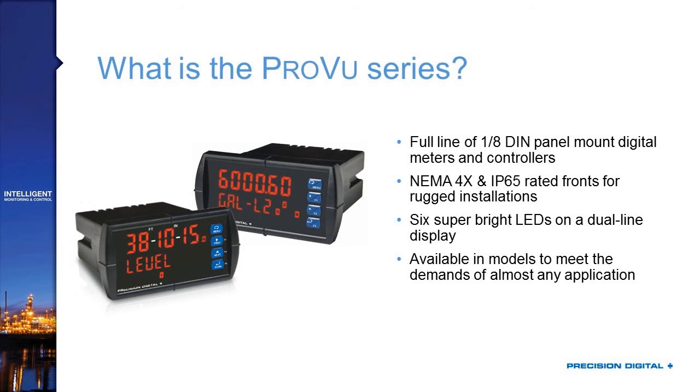There are models of the ProView available for almost any application, including the general process meter and feet-and-inches meter. There are also rate totalizers, batch controllers, dual input meters with math functions for ratio, addition, subtraction, and multiplication, and even high-voltage models. We'll take a brief look at those later.